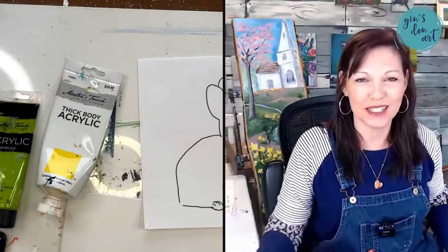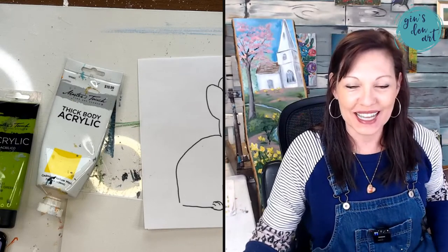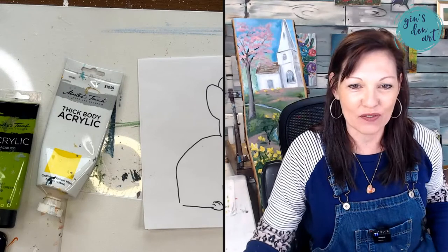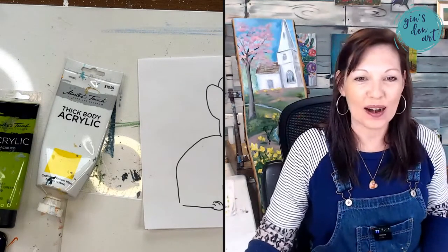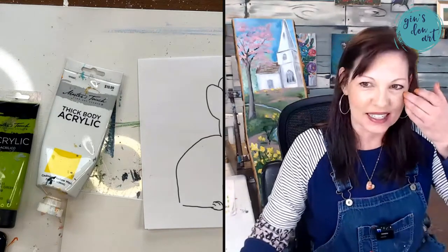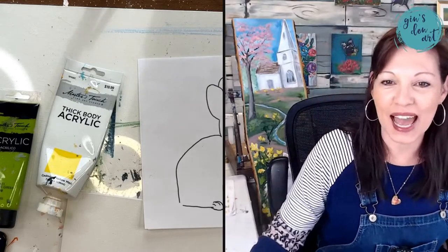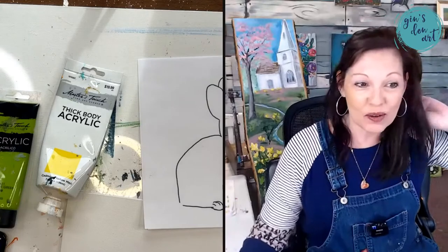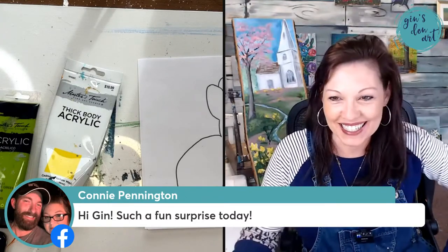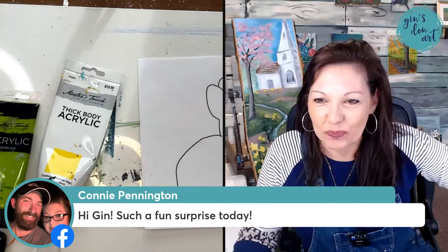Hello, this is Jen with Jen's Den Art and we are here today to paint with all of you. Say hello when you get here — I am so excited to be here in Yvette's group. I want to thank Yvette for having me be a part of her live. I'm trying to get my reference photo here so I have it to look at.